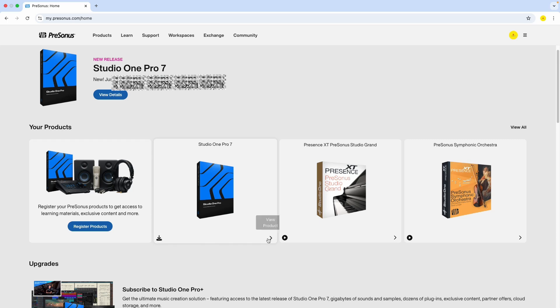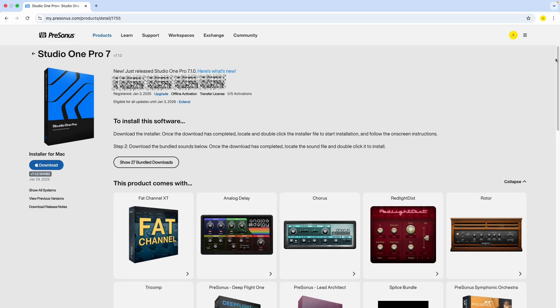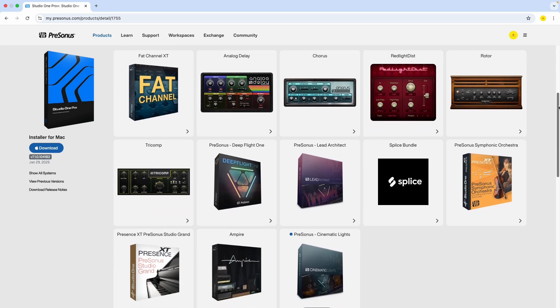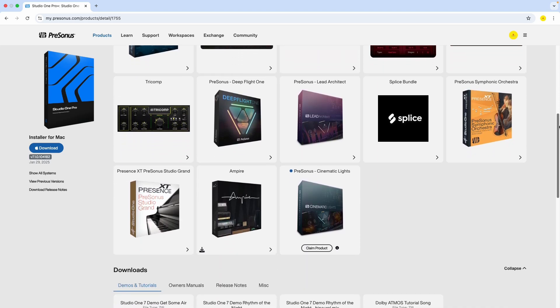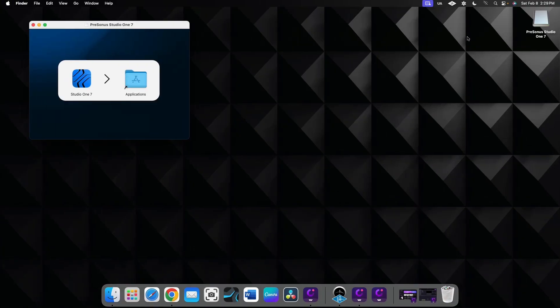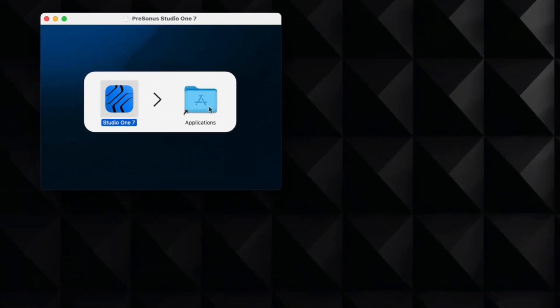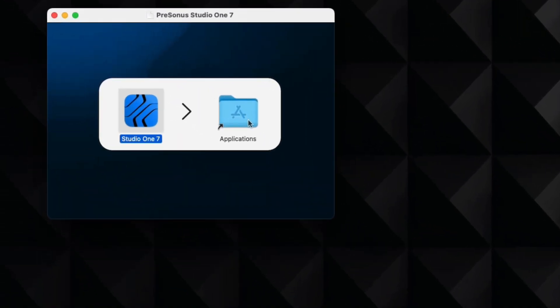Let me click here on the right just to see what comes with it — it says these products come with your Studio One Pro license, which is pretty cool. I'll click on the left side where it says download — this is for Apple. The download appears at the top right, so I double-click over there.